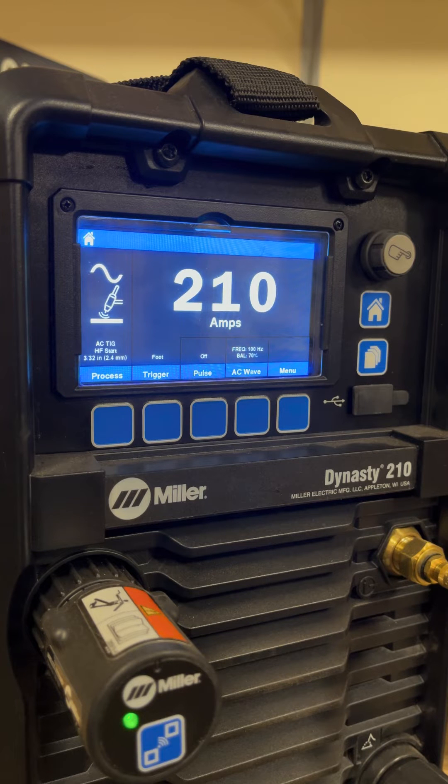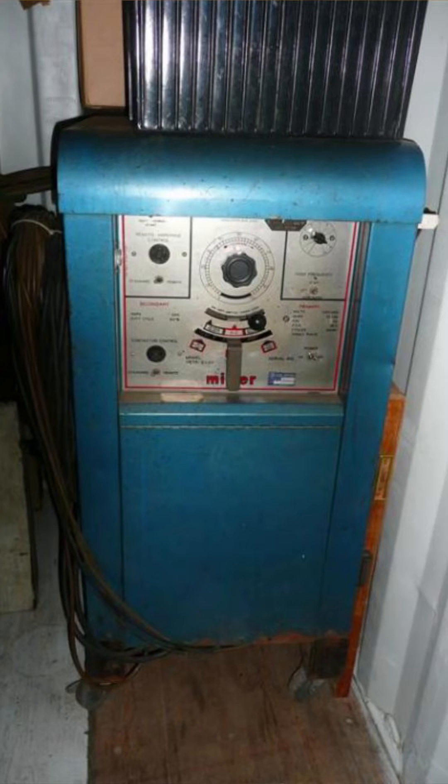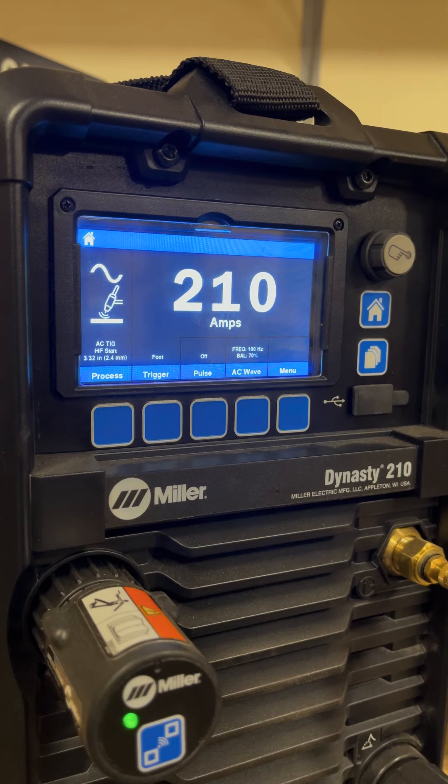Not all machines have adjustable wave shapes, waveforms. Older transformer machines that you may have are probably fixed in the sine wave shape and it's not adjustable. Some newer machines are just fixed in what's called square wave or advanced square wave. If you're unsure if your machine has adjustable waveforms, look at the manual or contact the manufacturer, because some of them are hidden under multiple button menus and it's not readily apparent that you can adjust it.